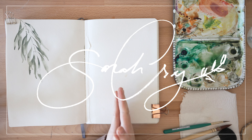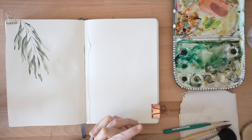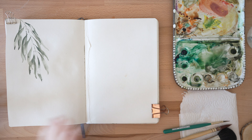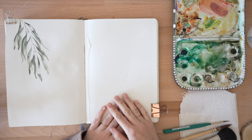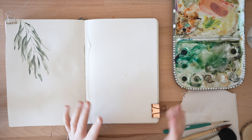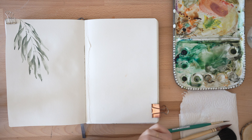Hey guys, Sarah Cray here and I would like to show you how I like to do a pretty quick willow tree. I'm going to list all the supplies that I'm using down in the description, but please know that you can use whatever supplies you have. I'm a huge believer in using what you got and just making it work.